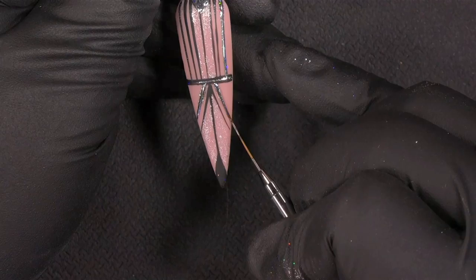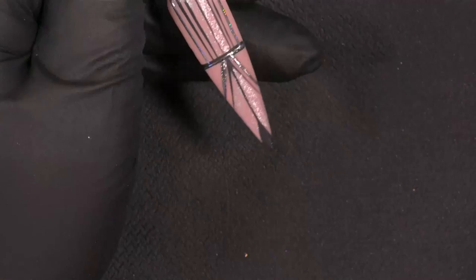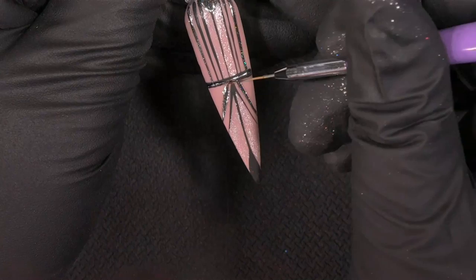Now I'm using the Magic Shine topcoat, because I'm working with the magic pigments. I prefer to use the Magic Shine so I can make the lines shiny and it stays on the nail. So the background is matte and your lines are shiny.